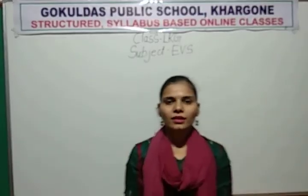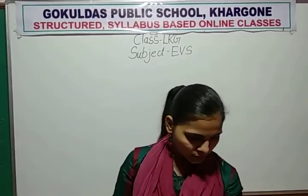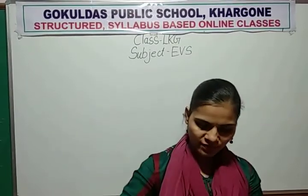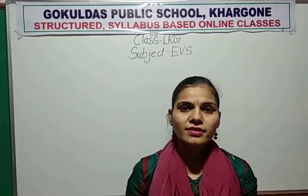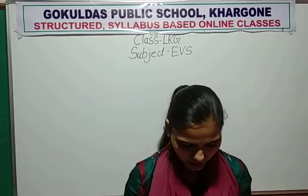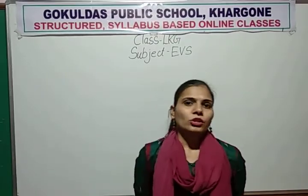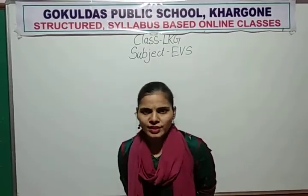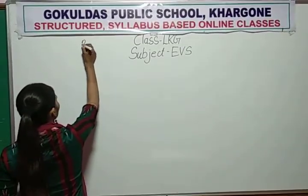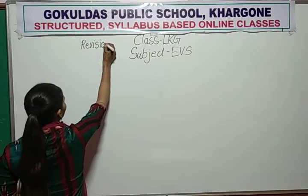Hello everyone. A very good afternoon to all my dears. How are you? All are fine? Good. I hope you all are fine and doing your studies, your online studies and your online session. So now be prepared for your exam. So are you ready for revision? Which subject is going on? EBS. So are you ready for revision?